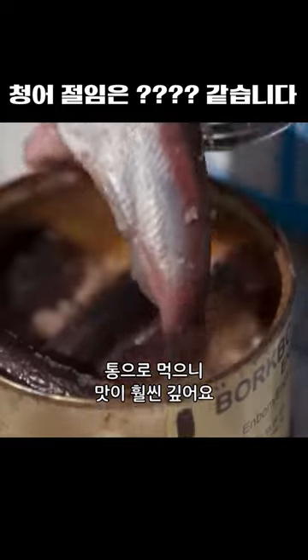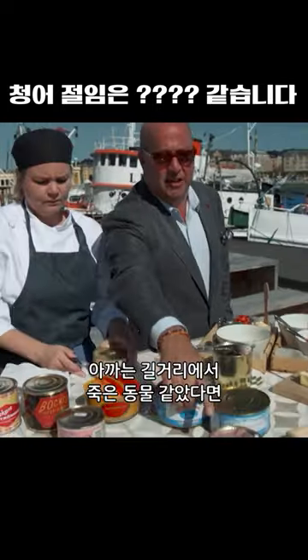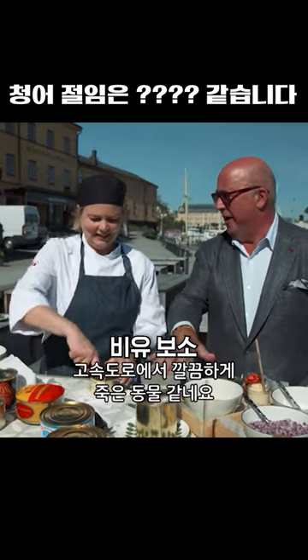The whole ones have a much more complex flavor. This one just tastes like a dead animal by the highway. This one tastes like a nicer looking dead animal on a nicer highway. Yeah.